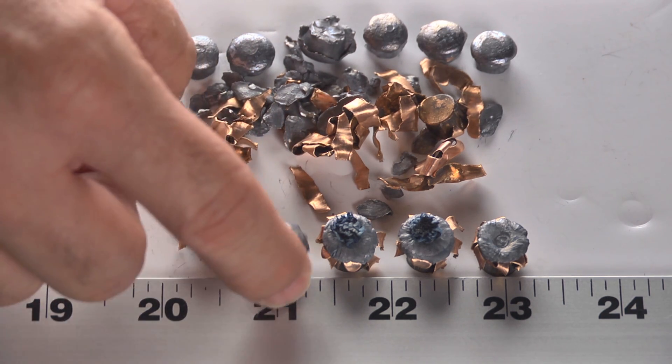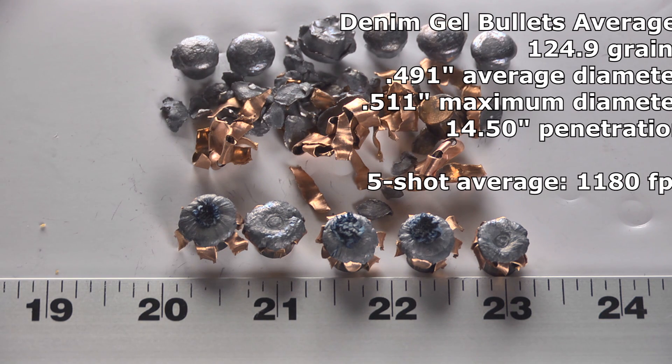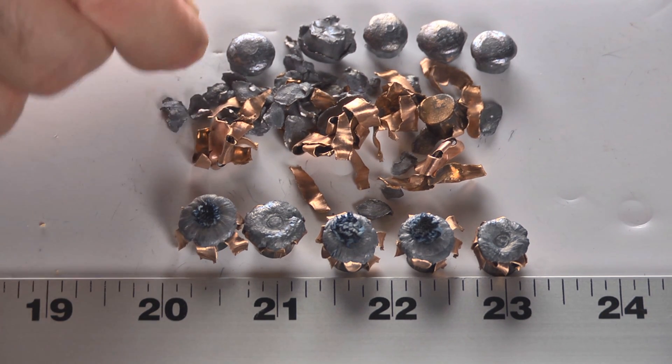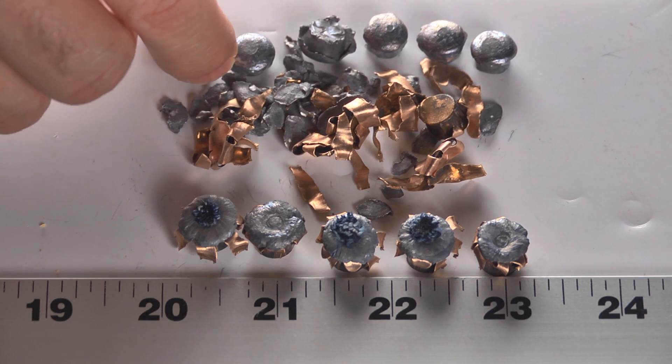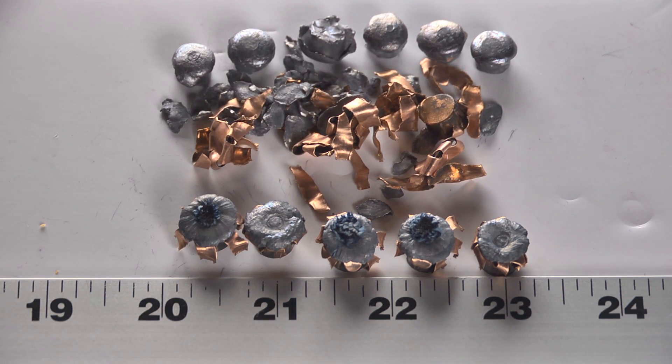I really don't understand exactly what happened here — why in denim they were brilliant and why in bare gel they were awful. Even so, every one of them penetrated deep enough with this core that if you had the shot on target, it could have hit something vital. So it's not bad, it's just not what we're looking for. If someone got shot with one of these, I think it would be effective. I just think that there are better designed bullets that will perform more consistently and that won't separate and fall apart like this.